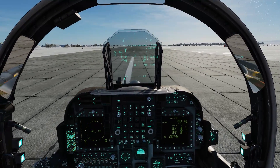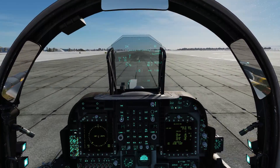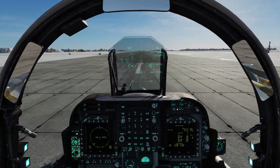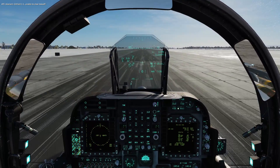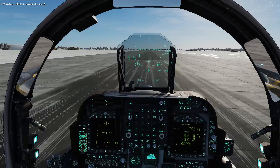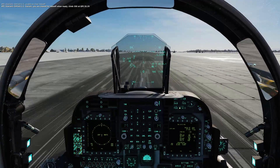So now you're just going to increase engine RPMs and get her going. You don't have to do anything at this point — don't be pitching out the nose because you'll hit the tail on the runway. She'll just pick herself right off the runway at around 100 knots.